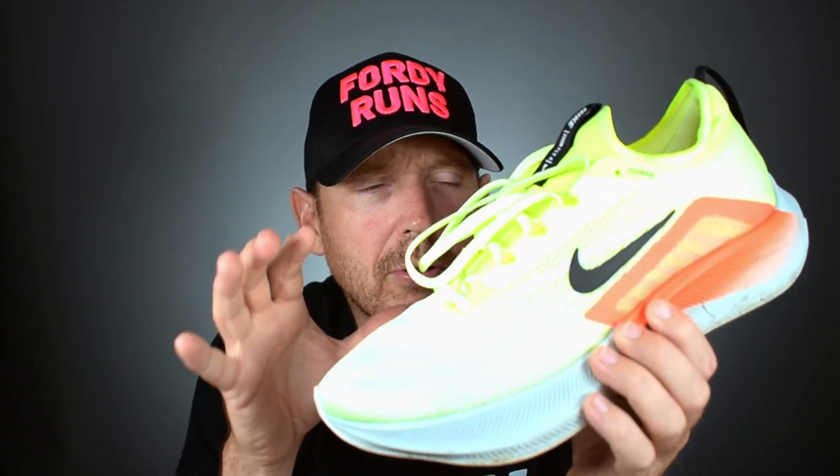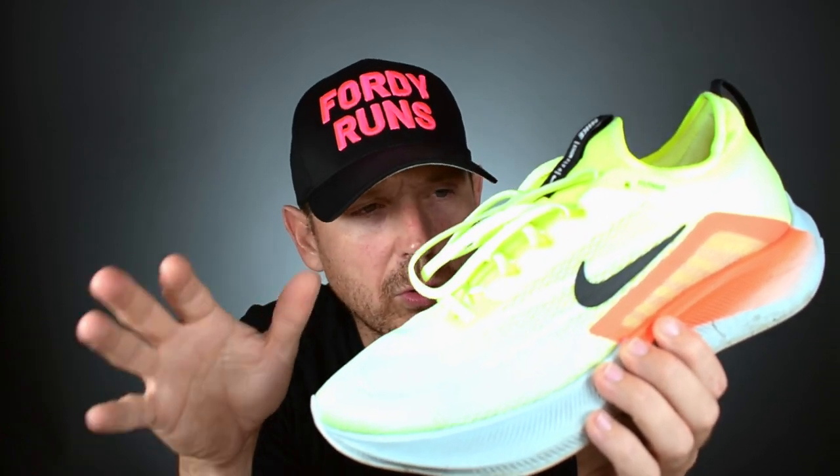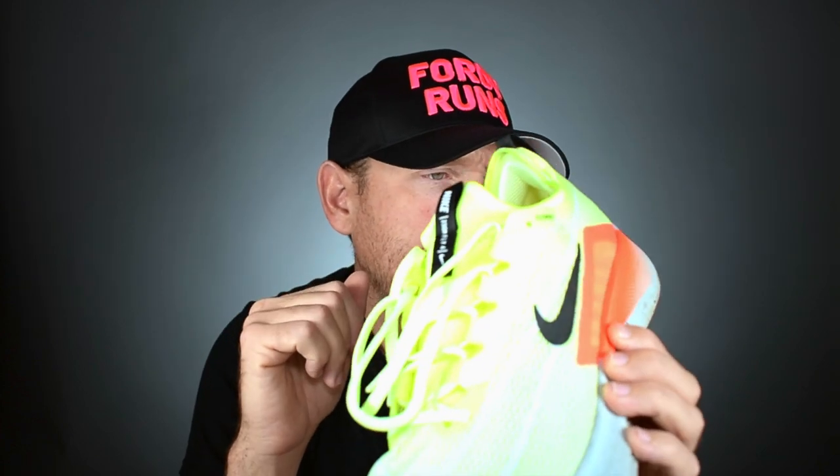Out of these two — the Puma Deviate Nitro versus the ZoomFly 4 — you've got to go for the Puma Grip. I do think the ZoomFly 4 is an improvement over the ZoomFly 3, and I can't wait to put more miles into it. I'll come back and do a full performance review once I've done more work in it with some variation in runs.